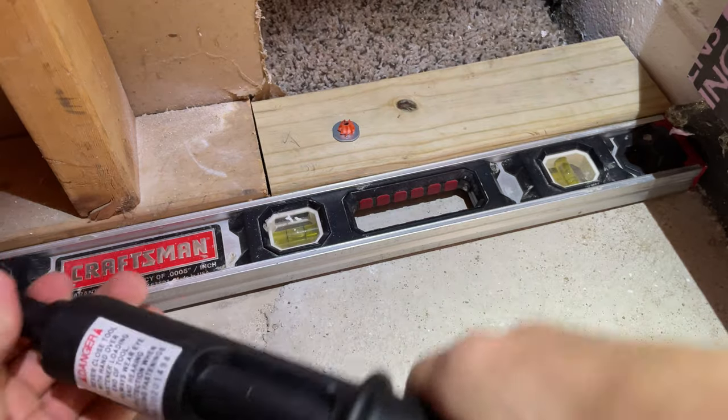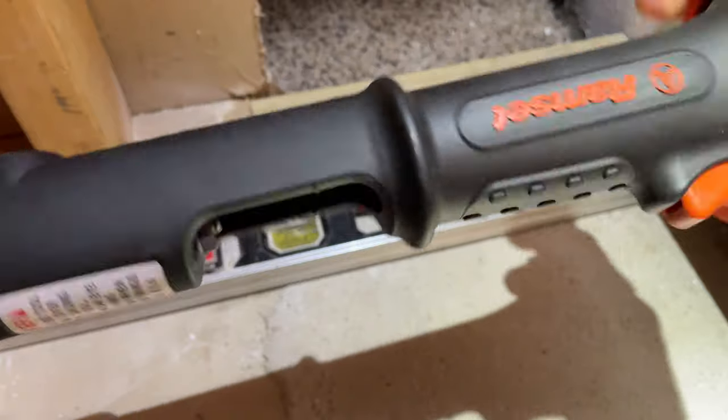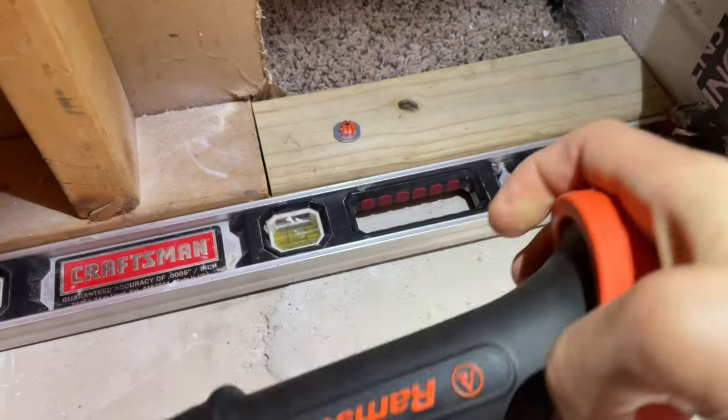After you shoot your nail, open that up — there's your spent cartridge. Dump that out, reload, and you're ready to go.